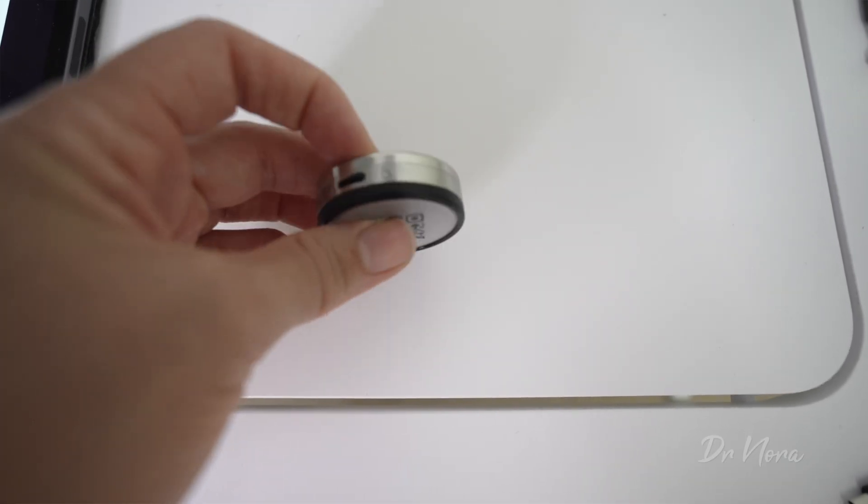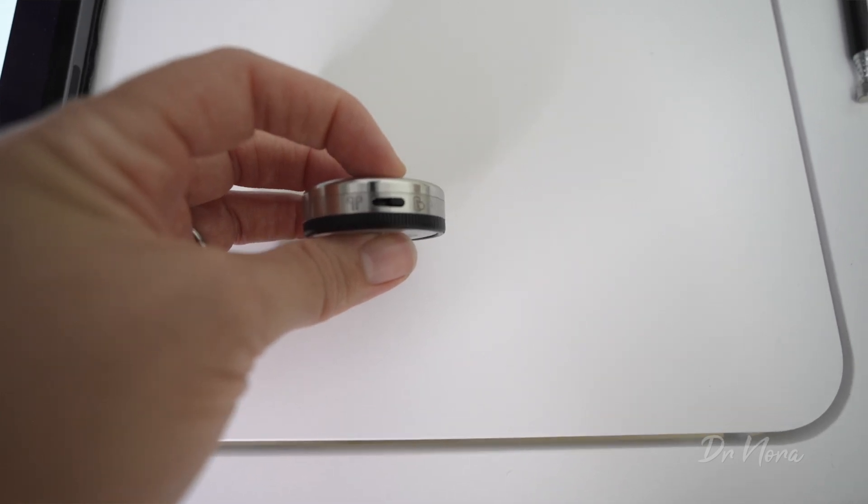On the side, it's got a charging portal and also has a little toggle on the end where you can change it for on, off, or even to listen through your headphones as well. When you receive the Stemscope, you should charge it up — it doesn't take too long. And if you are on the wards, you could just take it home, charge it up at night time, and then take it back with you to work.